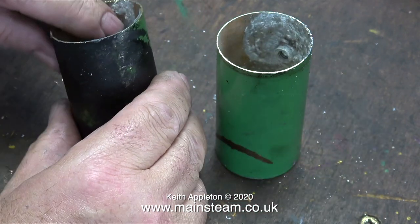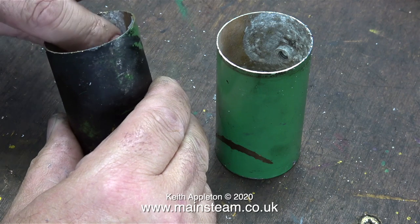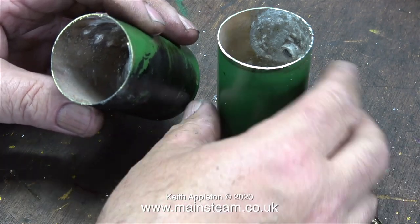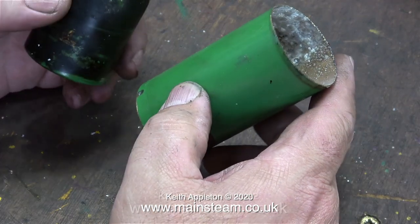I wonder if I'm correcting my assumption that limescale forms when there's a mixture of air and water. I assume that this small boiler must have been partially full of water all of the time.